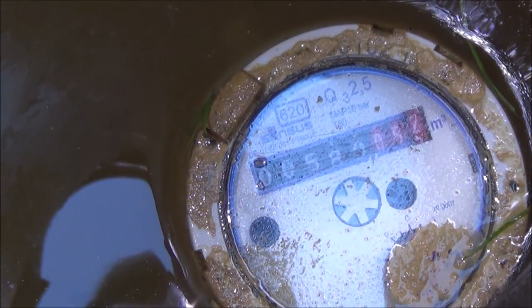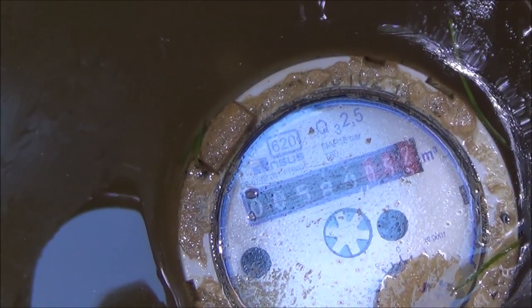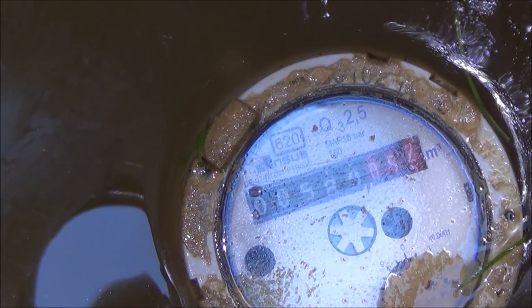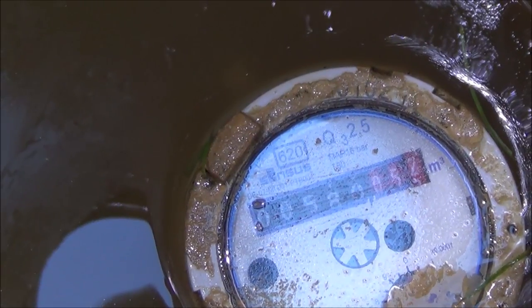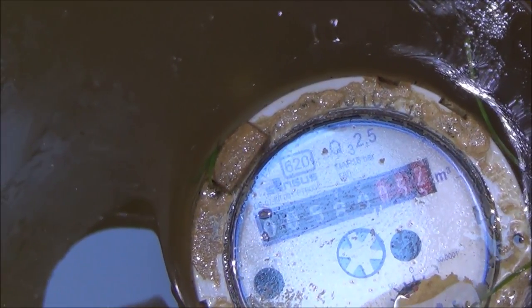So if you thought you had a leak you would write down 580 052, and then you would check it later on. If it was 580 053 and you were sure that there was no washing machine on or that nobody flushed the toilet or anything, then you know that you've lost a liter of water — so there is a leak somewhere.